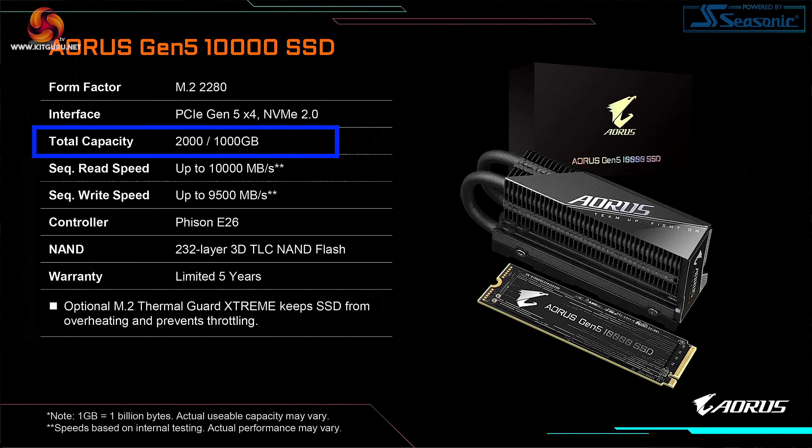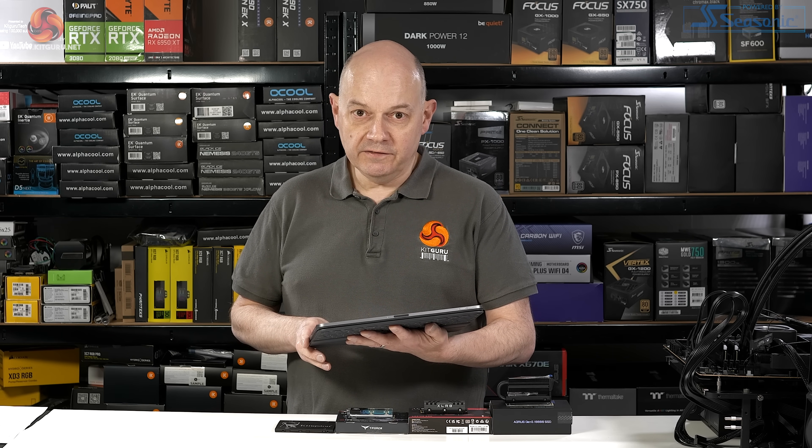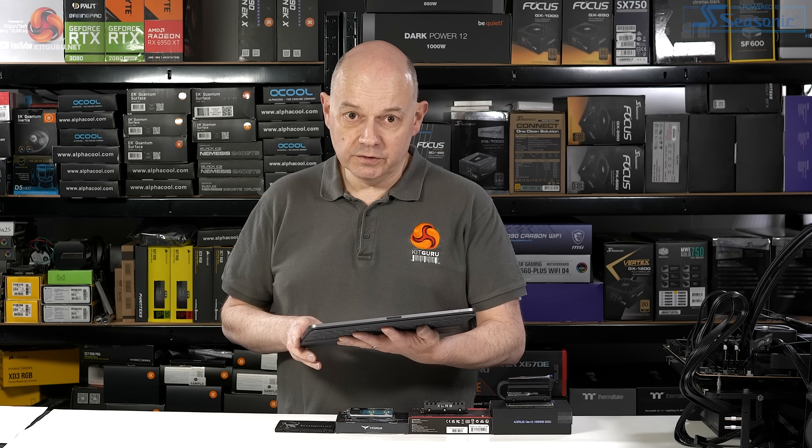Total capacity is either 2 terabytes or 1 terabyte. The controller is the brand new Phison E26, which is at the heart of the matter in every sense of the word. The NAND, or storage, is 232-layer 3D TLC — in other words, it's not the slower QLC. We would not expect QLC to live up to the performance claims of this drive. TLC can do the job, and they haven't had to use MLC.